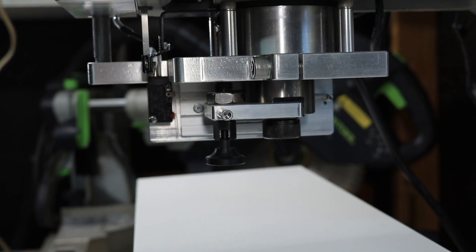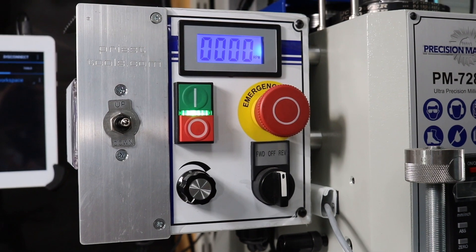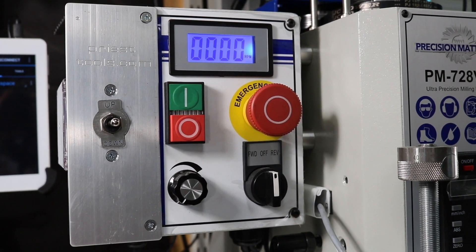Once the tool change is complete, you bring the lock plate forward and it locks into place in the open position. When you activate the spindle brake, a safety switch locks out power to the mill so that the spindle will not turn.